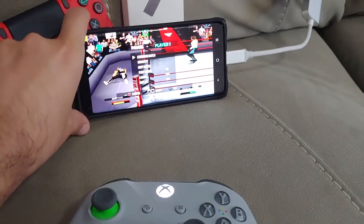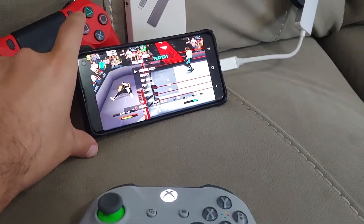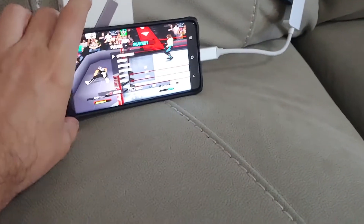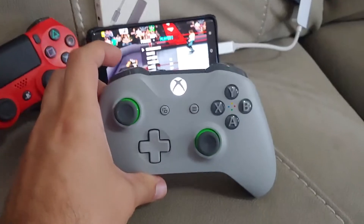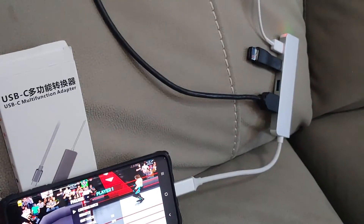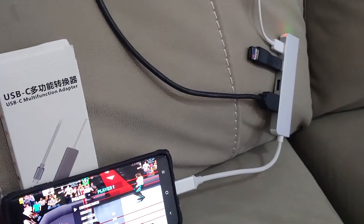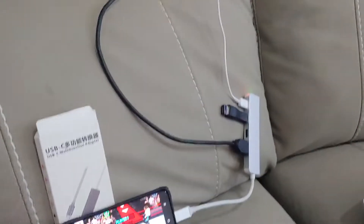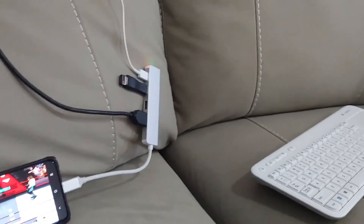So there's also a mirroring feature, which is what I'm using now. I'm connected with my Bluetooth Xbox One controller and a USB-C to HDMI multifunction adapter. HDMI cable goes to the TV, power cable goes to the power, and a Bluetooth keyboard if you're going to use the web browser.